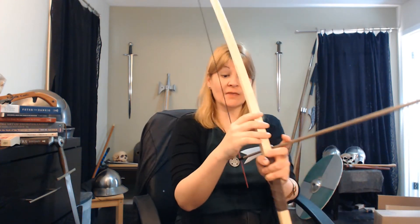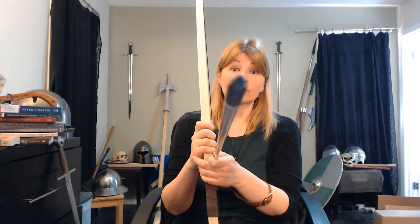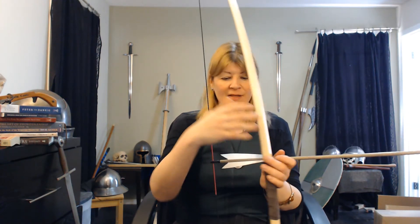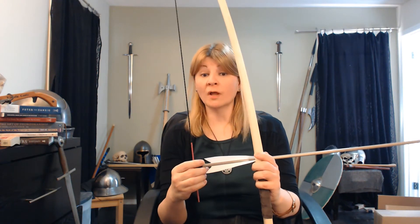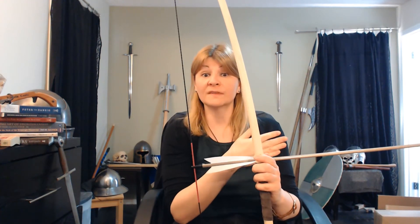So as I draw back — and I'm not going to draw back too far because we're in the house — as I draw back and release, that energy is moving forward and the arrow has to go around the side of the bow stave in order to fly through the air towards the target. It's actually going to spin and wobble and flex. The paradox is the fact that you have to aim away from the center to hit the center.